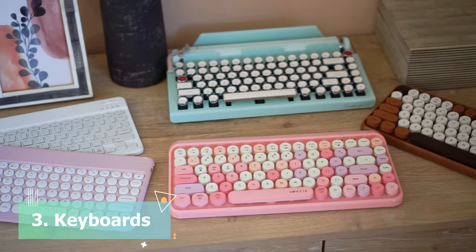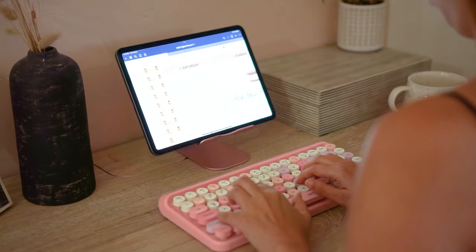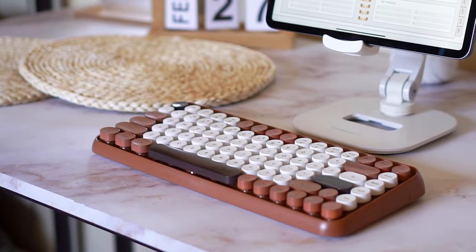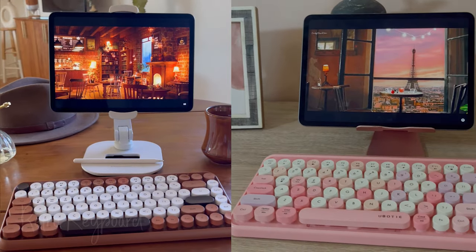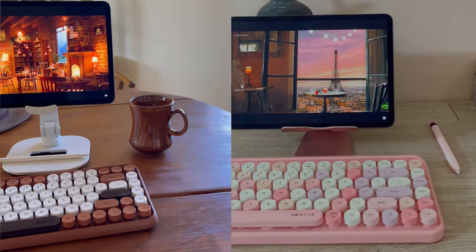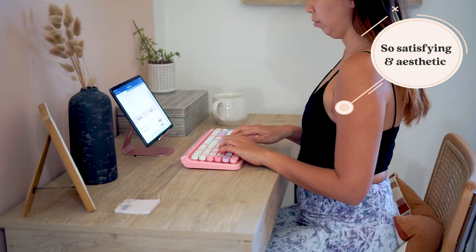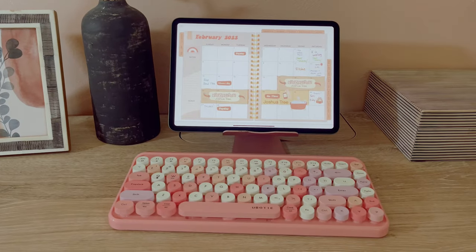Then are my favorite accessories, which are the keyboards. As much as possible, make sure that your keyboards are Bluetooth so that you can use them wirelessly. I specifically love this retro keyboard so much that I bought them in two colors. The click sounds when you type are so satisfying to hear and feel so nice to type in. I think that they look very aesthetic and cute for any kind of desk.